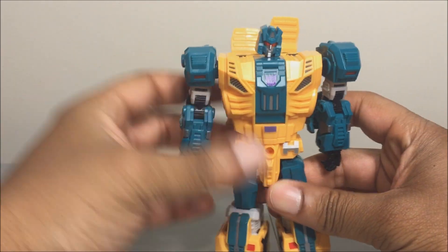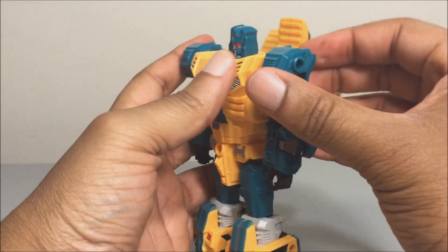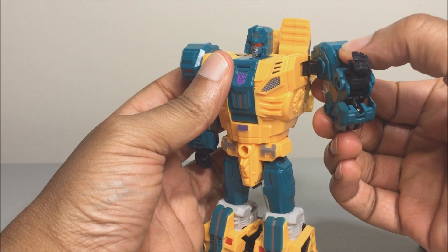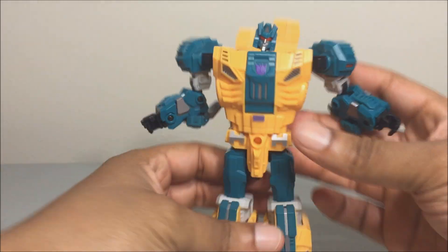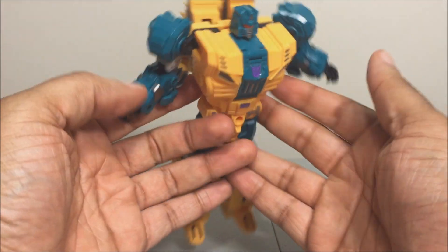He has an ankle pivot and toe articulation for transformation. Good articulation overall — pretty basic, nothing spectacular. He also has a butterfly outward joint for the combined leg mode, so you can extend the shoulder out to give him a flying or diving-attack pose with his melee weapons in hand.